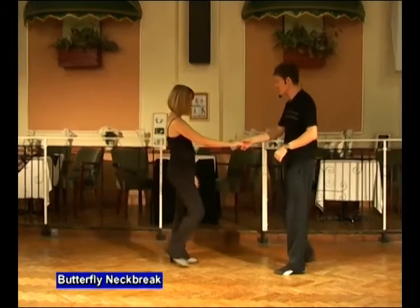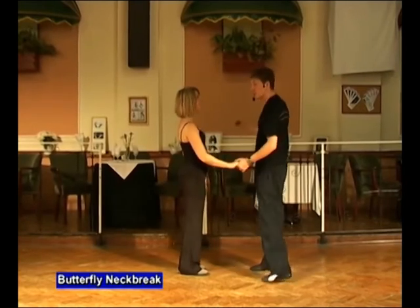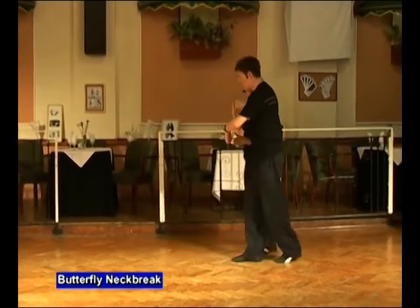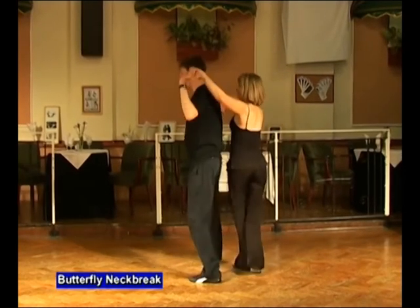Let's try that one slowly. Man's left, lady's right. Five, six. A butterfly neck break. Make the signal, and in. Transfer and offer. Wrap to the side. Swirl the cape. Side step.